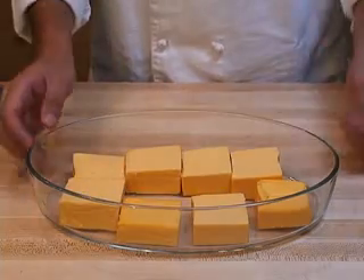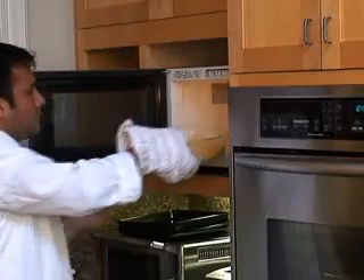Then cut up the Velveeta into smaller pieces, put it in a dish and then into the microwave, melting it until it's hot and flattened.